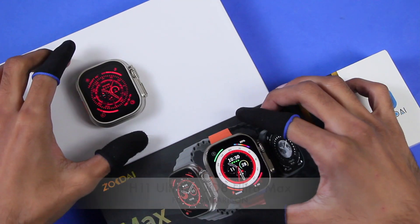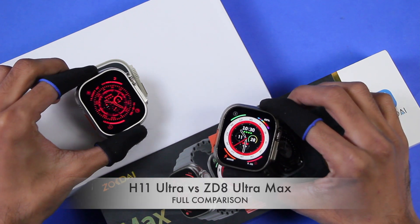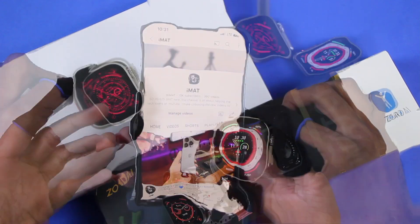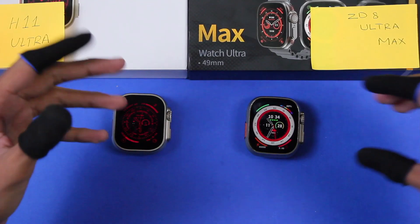Hey, what's up guys, Imet here. In this video we are going to compare two of the top three Apple Watch Ultra replicas: the H11 Ultra smartwatch and the Z8 Ultra Max smartwatch. Before we start, make sure to hit the subscribe button, and thank you so much for 15K subscribers.